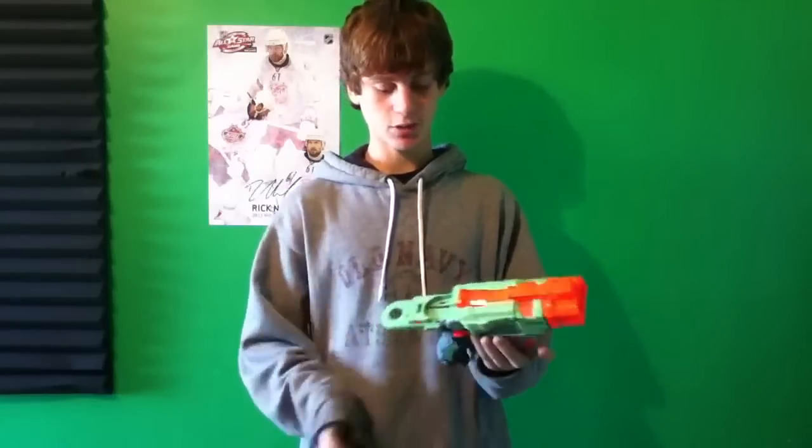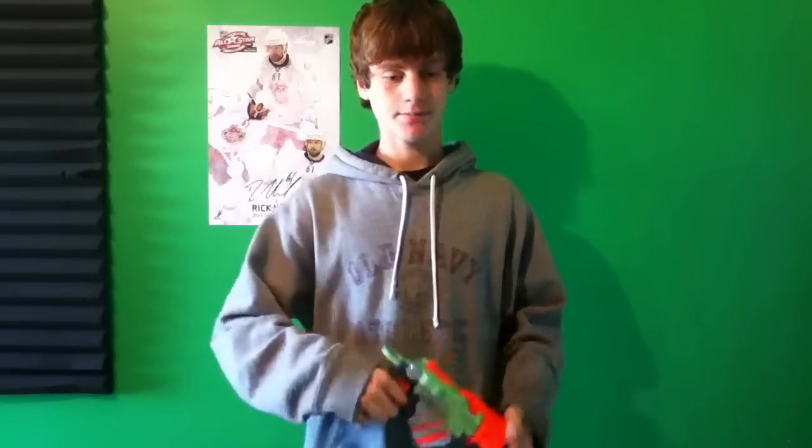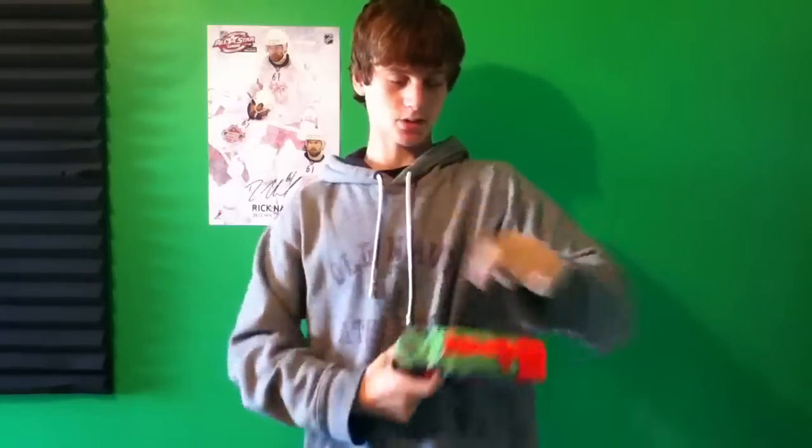Hi guys, so today I am here with a review of the Nerf Proton gun from the Vortex series. These disc shooters are really interesting because they don't use plungers or anything. They actually use torsion springs, which is the spring where it has two ends and looks sort of like this, and one of the springs bends back and snaps forward. That's a torsion spring.